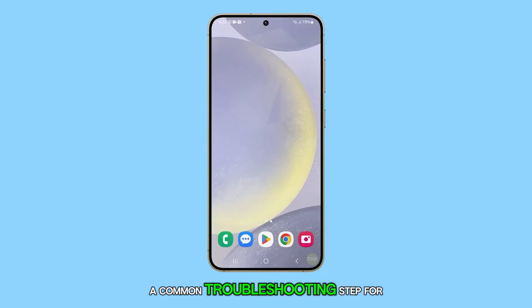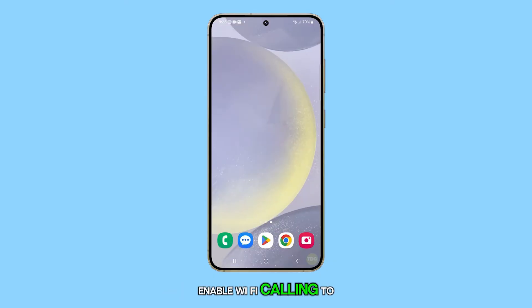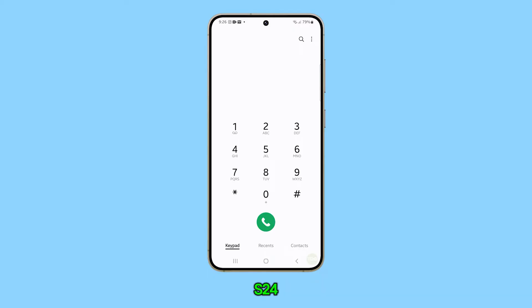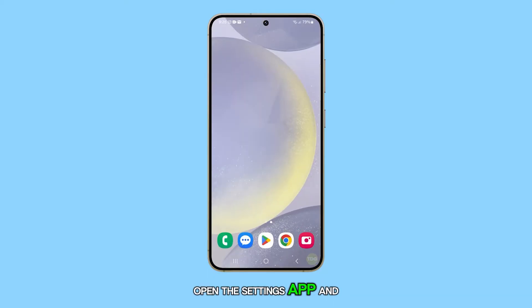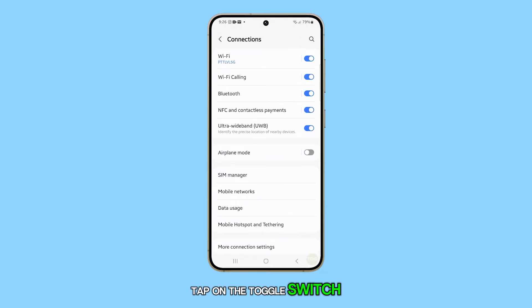A common troubleshooting step for Wi-Fi calling issues is to disable and re-enable Wi-Fi calling. To do this on your Galaxy S24, open the Settings app and select Connections. Tap on the toggle switch next to Wi-Fi calling to turn it off.